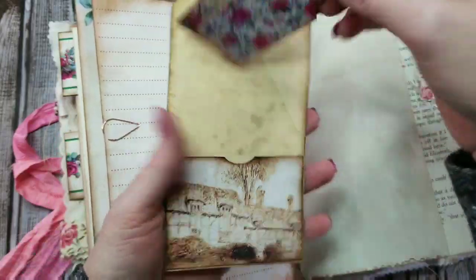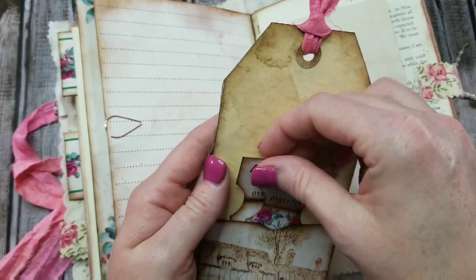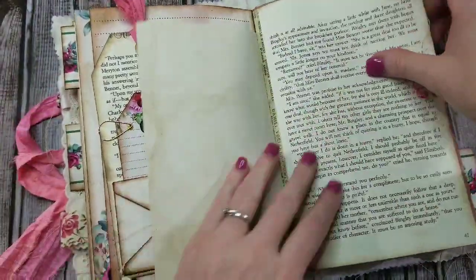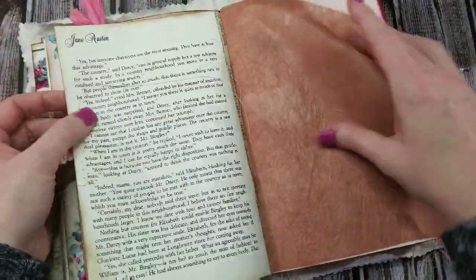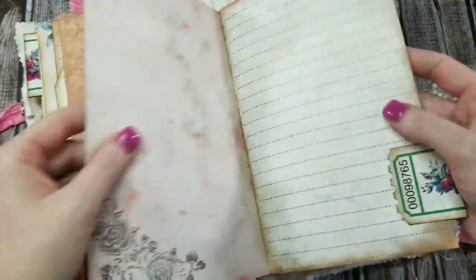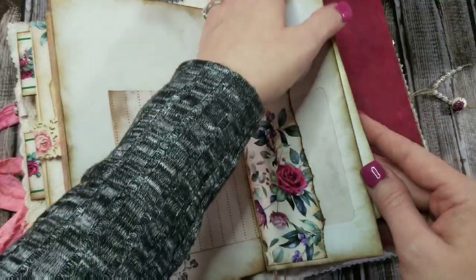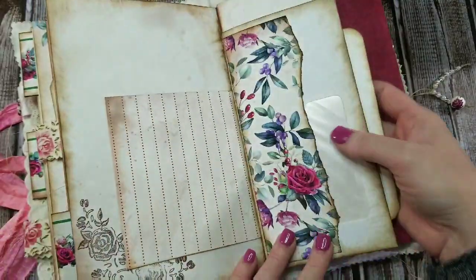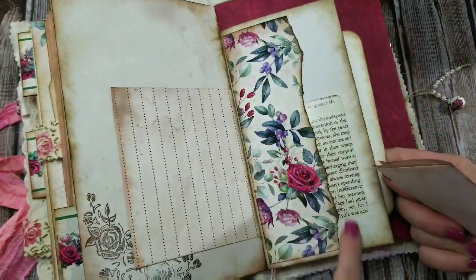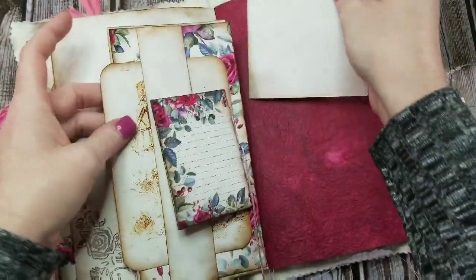On the back we just have a couple more tickets — it's pretty grungy card stock. Here we have a business envelope — a junk mail envelope with a window — and I've just put some book page inside there to show through, and just a trifold piece of writing paper to write on in there.